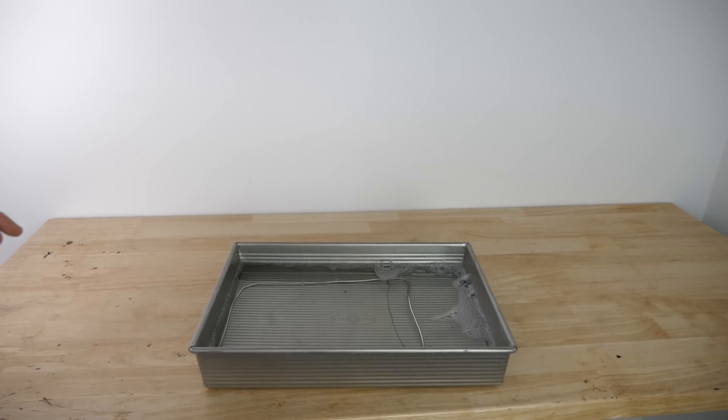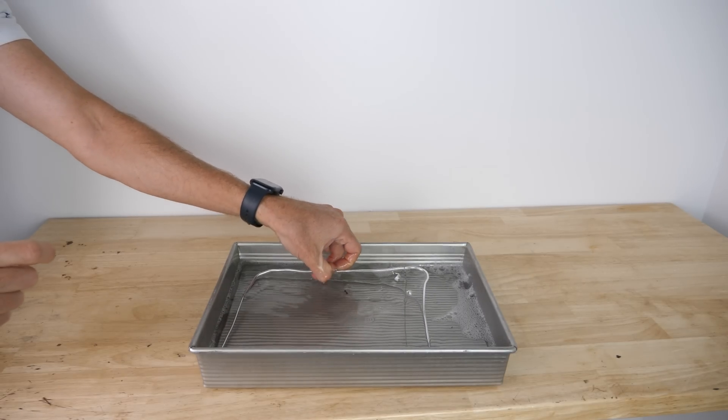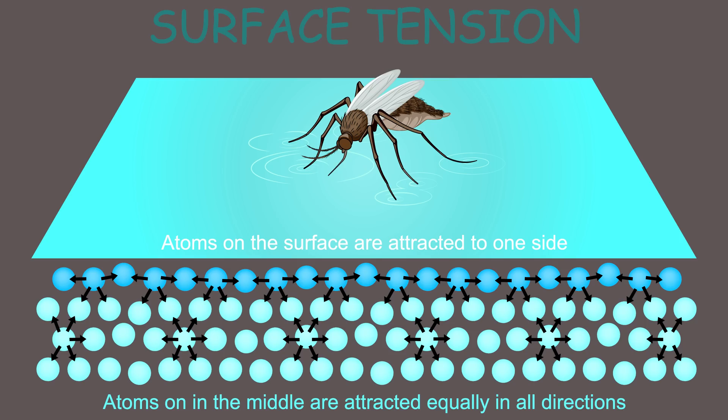Notice that in order to get any surface tension, it only occurs at the surface of water, not inside of it. Whenever you have an air-water interface, it creates surface tension. This is due to the fact that the water molecules on the surface are not being pulled equally in all directions from other water molecules, like they are a little bit below the surface.